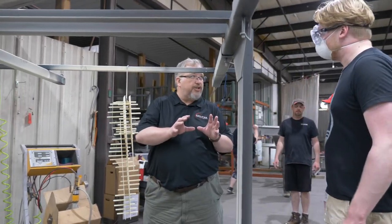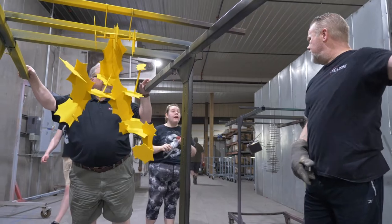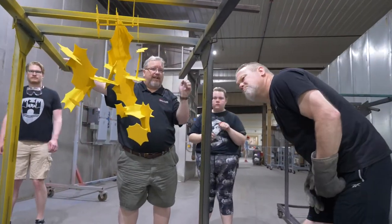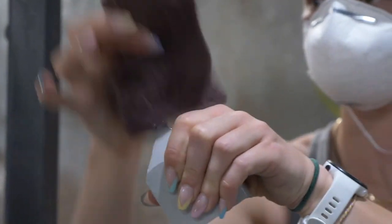We love doing things to promote students and other folks in the area. I enjoy exposing people to what we do. We wash the parts, we dry the parts, we powder coat them, cure them, so they get a finished product when they're all done.